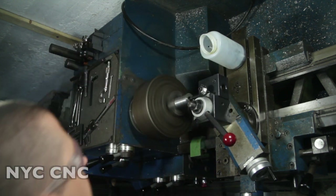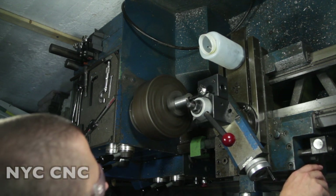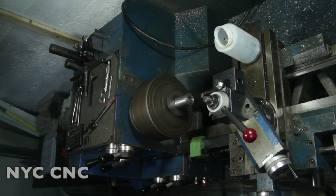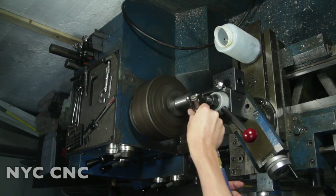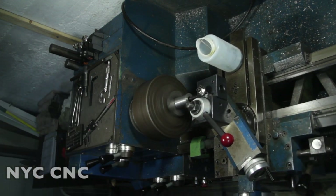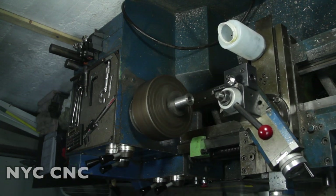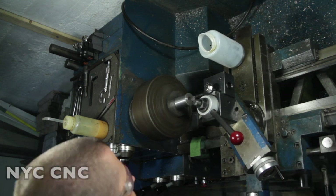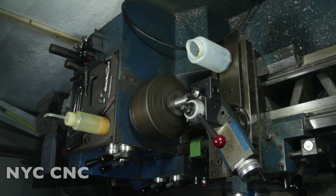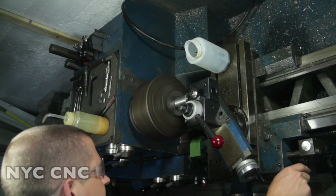I can see the chip buildup - that's exactly what I'm going to do. I'll disable the feed, mark my spot at 5/8", come in and blow out the chips. Only about a quarter inch or so to go. Perfect.